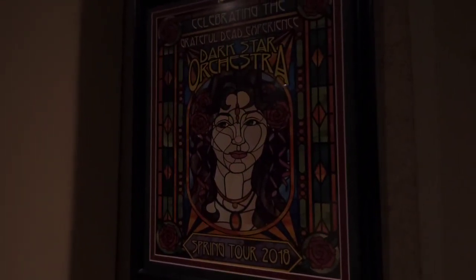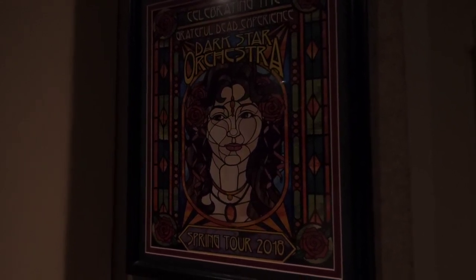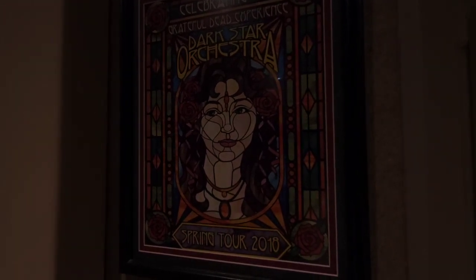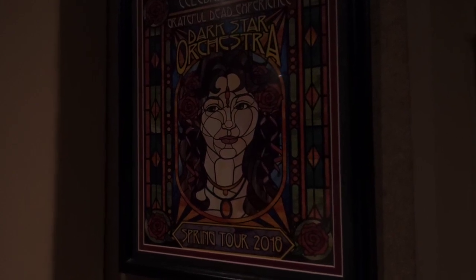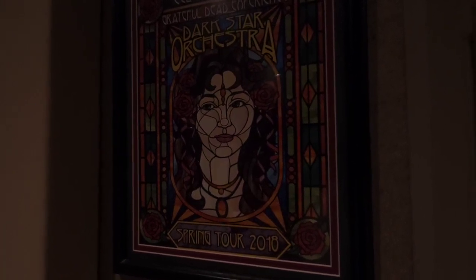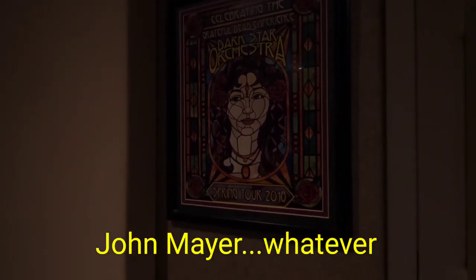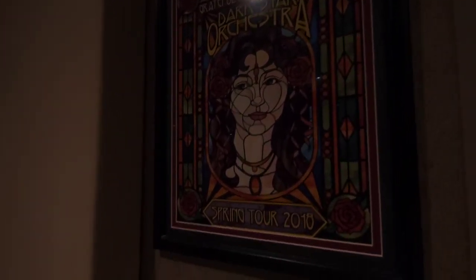Look at that — Dark Star Orchestra. Anybody into Grateful Dead? These guys are the closest thing to the real McCoy, even better than the remaining members of the Dead who are playing. It's only like Bobby and whoever — the guitarist that took the place of Jerry.